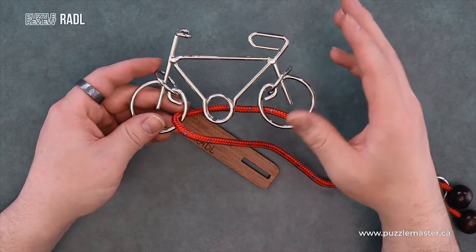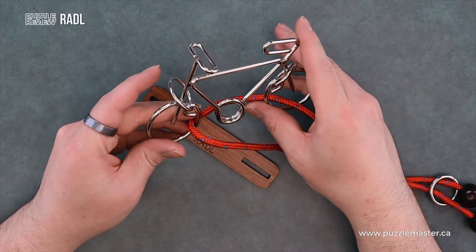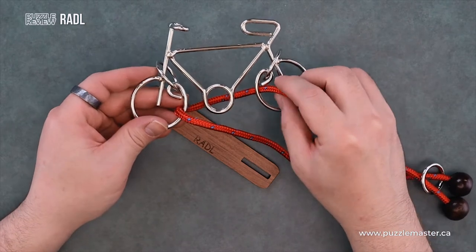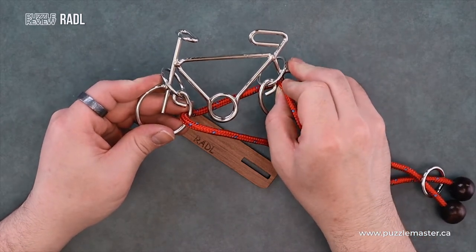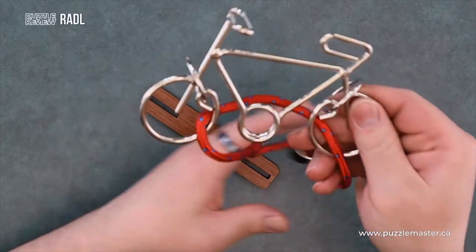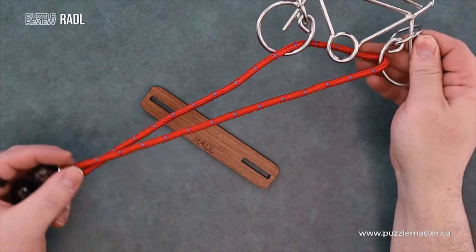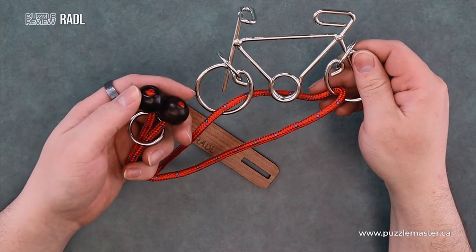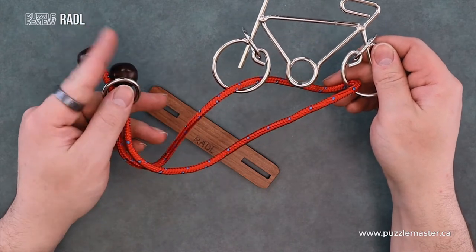It consists of this nice bicycle shaped frame made out of wire. Two rings on the tires to stop shenanigans from happening — easy solutions by just moving the rope through. This nice brightly coloured rope with two beads on it to also stop shenanigans. And this ring.